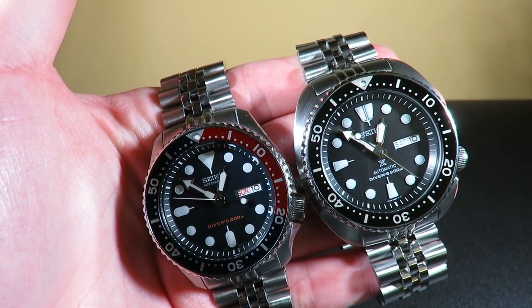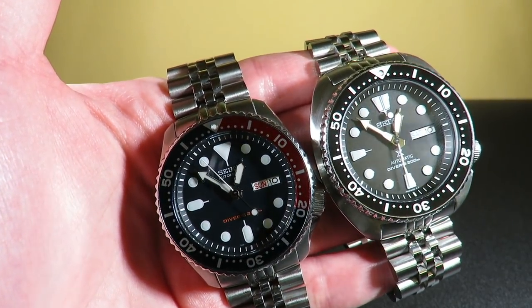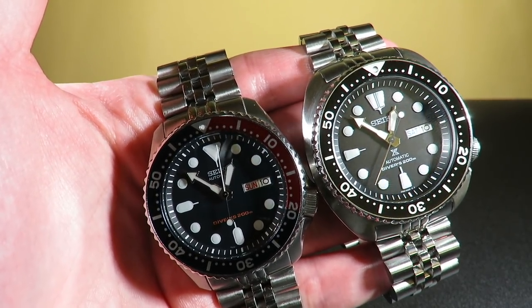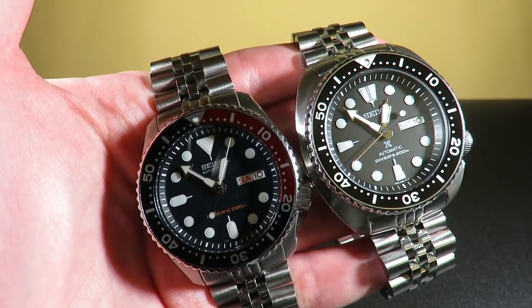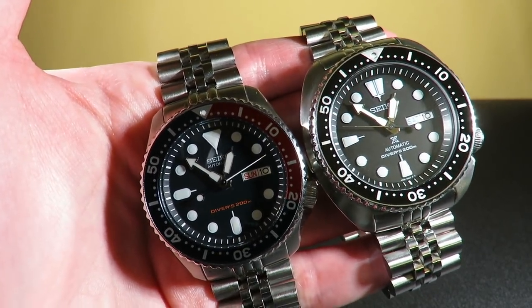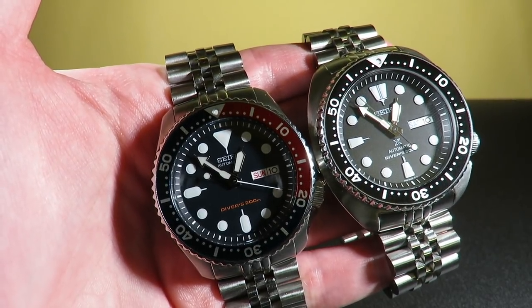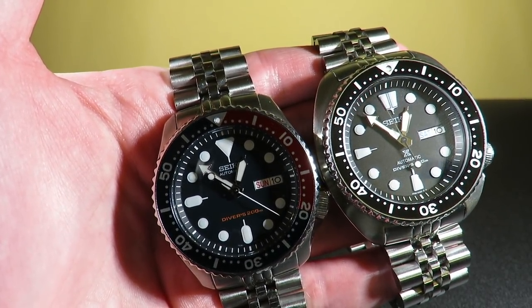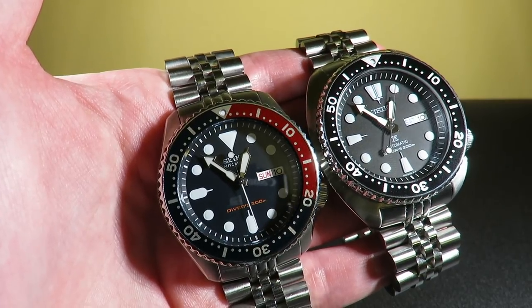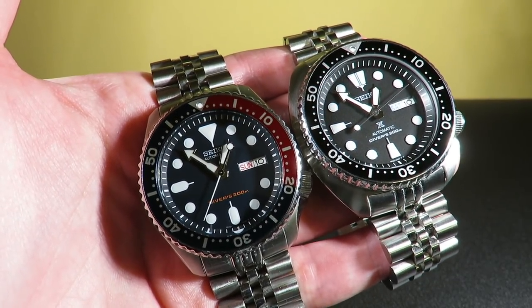Now let's talk about water resistance. I've tested both of these watches in the ocean, pool, in a lake, hot showers — pretty much everything except scuba diving, since most people who wear diving watches don't actually go scuba diving. Each of these watches has the same water resistance rating: 200 meters or 660 feet. They both have screw-down crowns, so it's pretty equal. I've never had a problem with water or fogging of the crystal. It's basically a 10 and a 10 because they're exactly the same and they work great.